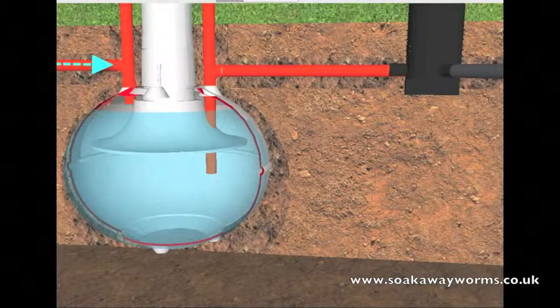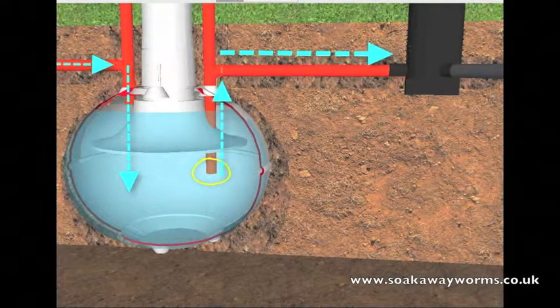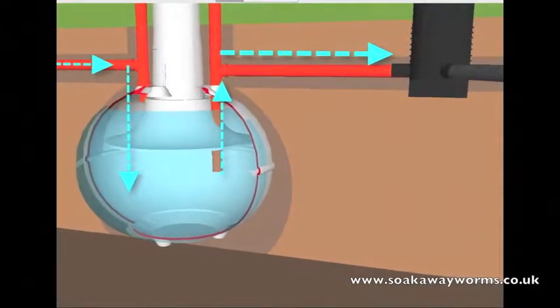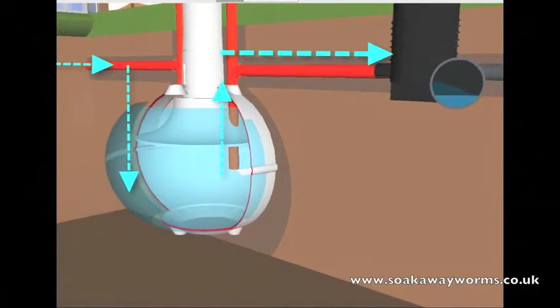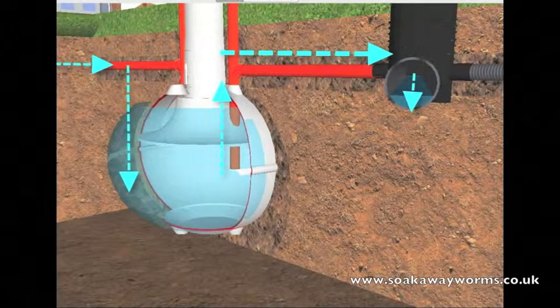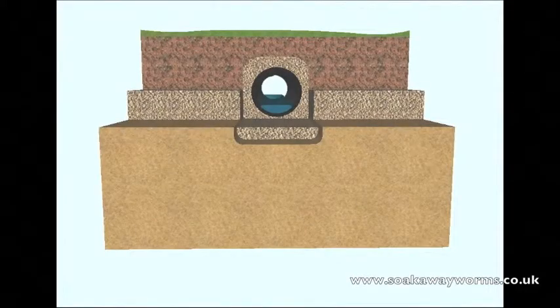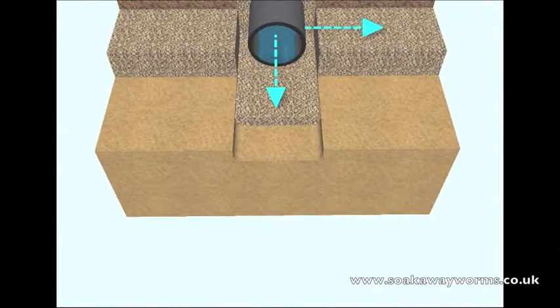All the waste that enters the tank fills it up. Once the liquid reaches a certain level it then makes its way up through the outlet pipe and along the pipe towards the soak away. From there the sewage effluent makes its way along the entire length of the soak away and down the various branches and arteries. Most modern soak aways using perforated land drainage also use a shingle bed, a shingle covering, and a membrane, allowing the sewage effluent to naturally drain from the pipe into the shingle and then into the soil.